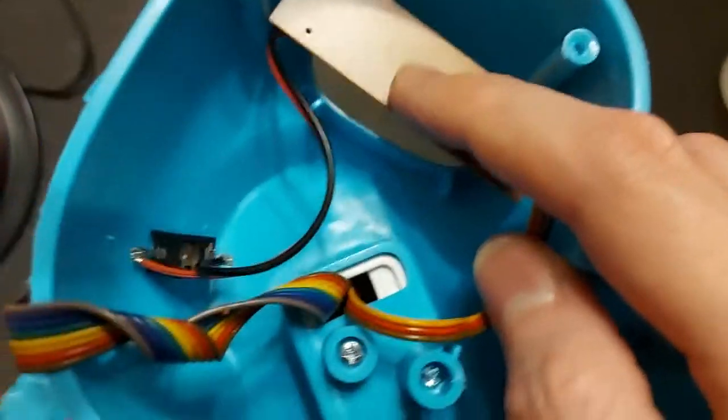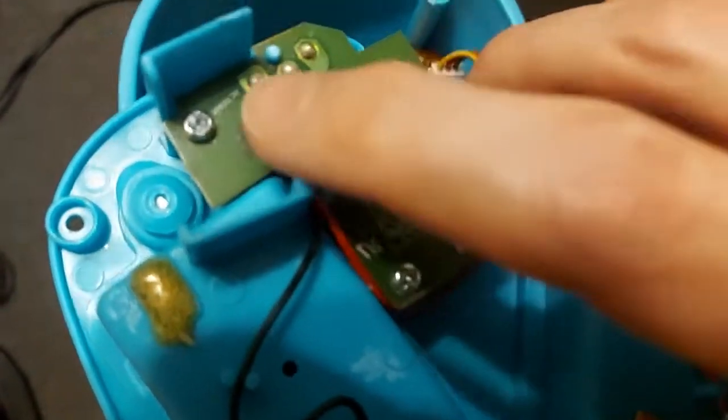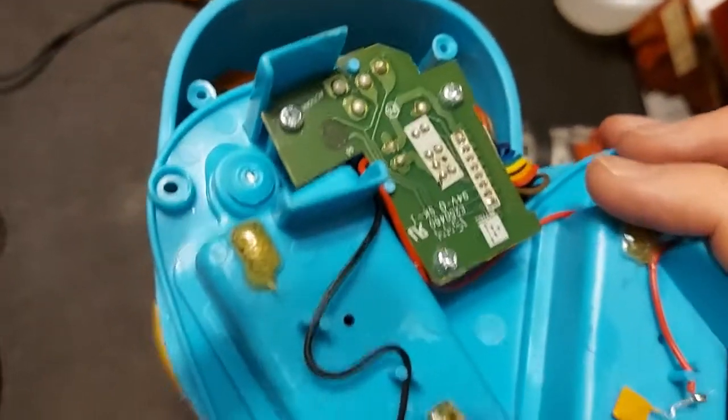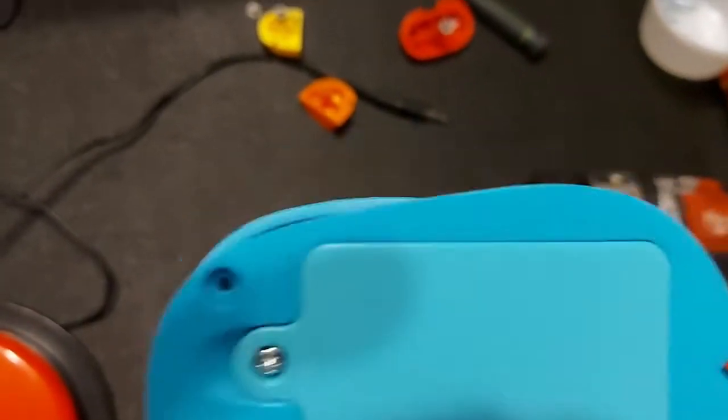Once you're done, put the board back in and put all the pieces back together. The two switches go on this side — pop both of them in and put all the screws back. Everything just clicks right back together. There are other places you can adapt this toy as well — down here, for instance, which adapts the switch that lets Beepo play music, then get you to say something and repeat it back. If a child really liked that, you could adapt that switch too, and even put in a second jack if you wanted.